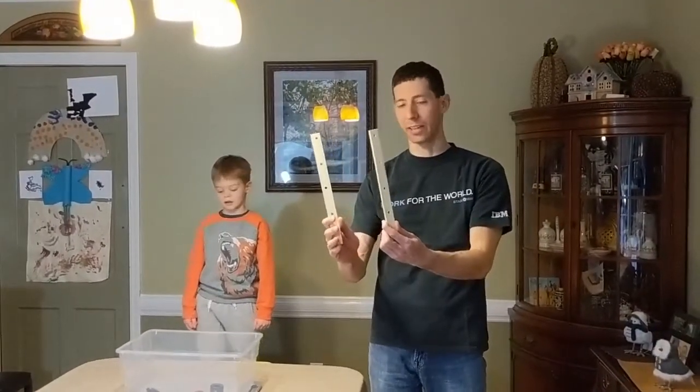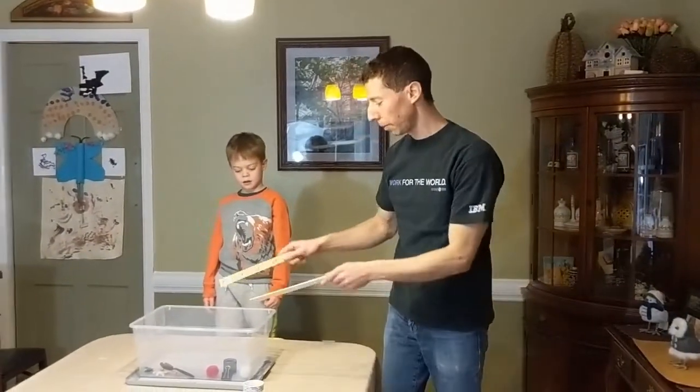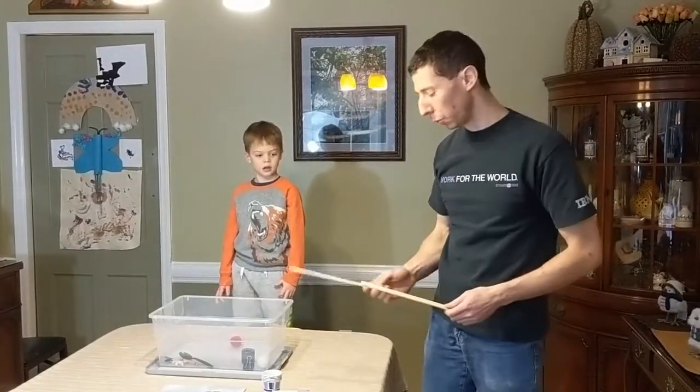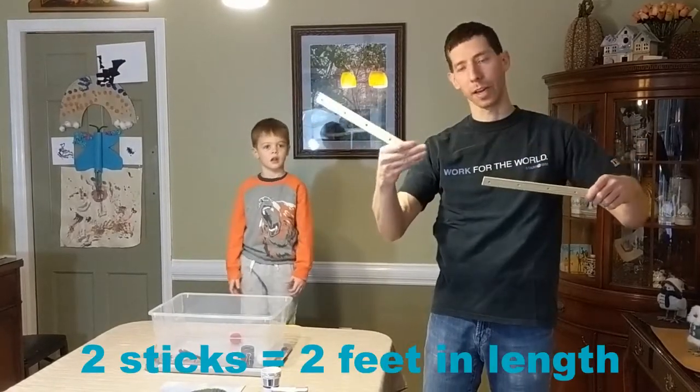Here are some sticks, and you can see they have holes in them. Normally I could just pick up some materials, but we have to stay far away. The rule is that you have to be at least two sticks from where your hand is to where you're picking things up.